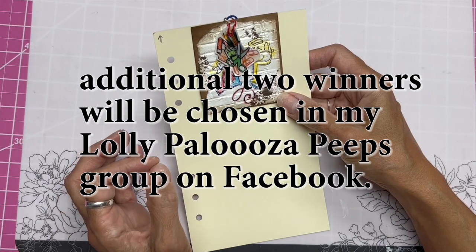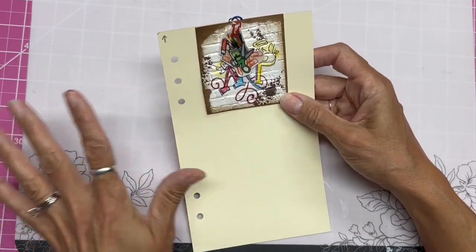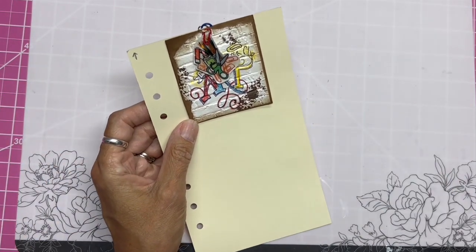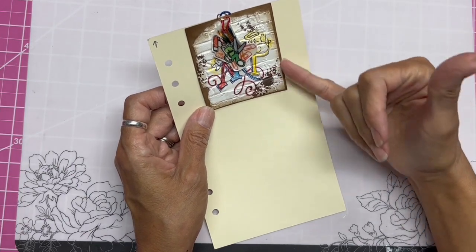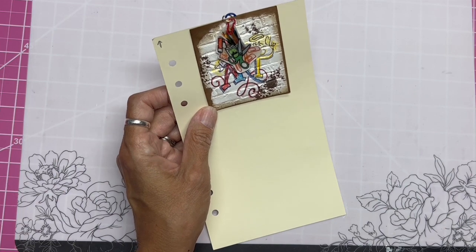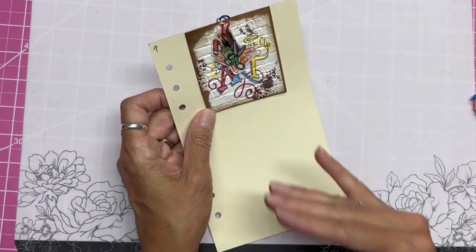You have to be 13 or older to enter. YouTube is in no way sponsoring or supporting this — it is not sponsored by them. This lovely member went ahead and made these, so I am covering shipping myself.